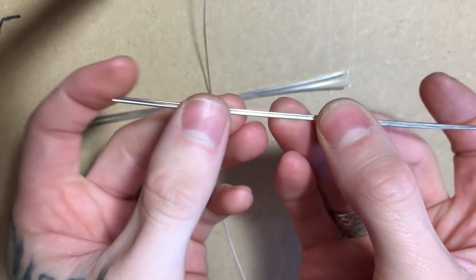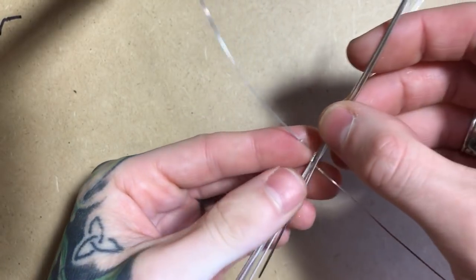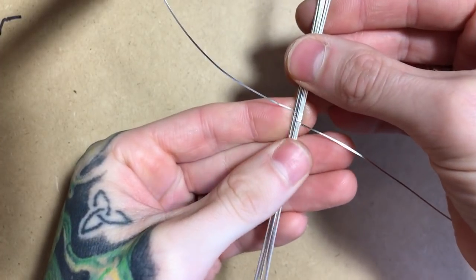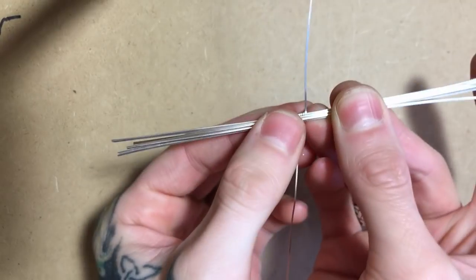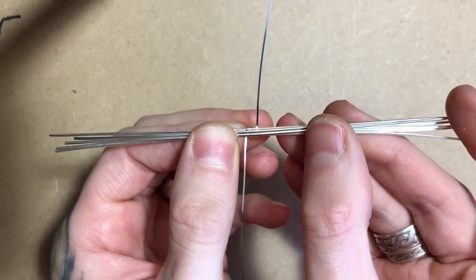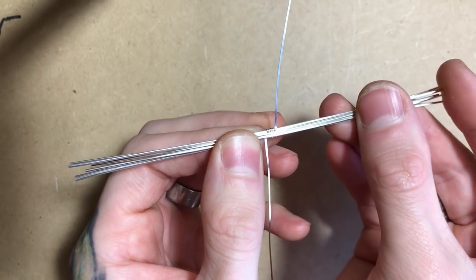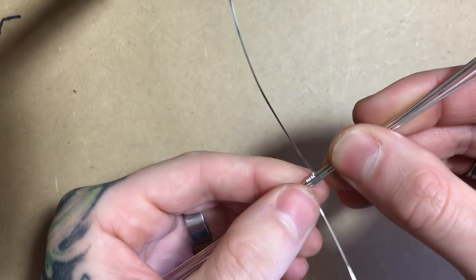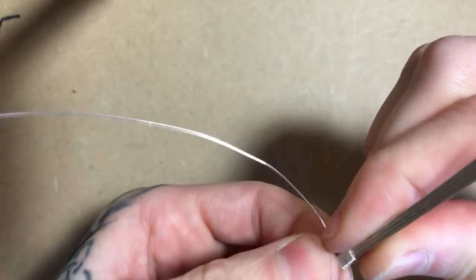I'm going to take both of my 18 gauge half rounds, place them with the flat side facing down on top of the squares, and slide them till they're about centered. Then I'm going to place the third on the squares — it should be about a quarter of an inch on either side since I cut them half an inch shorter.